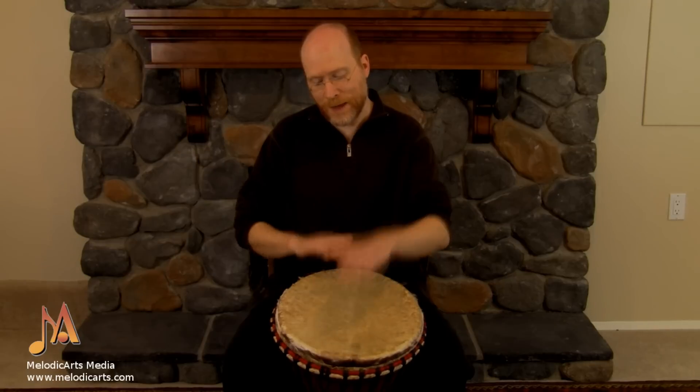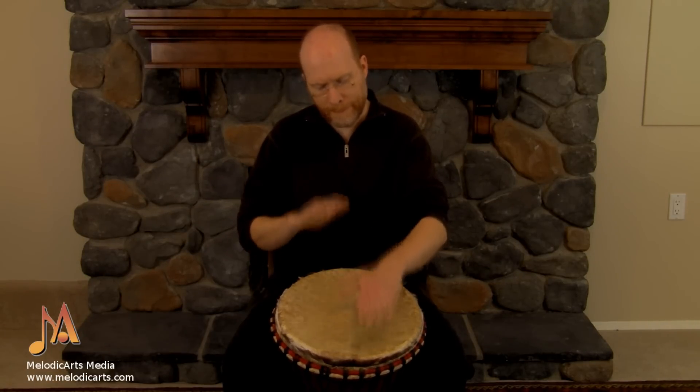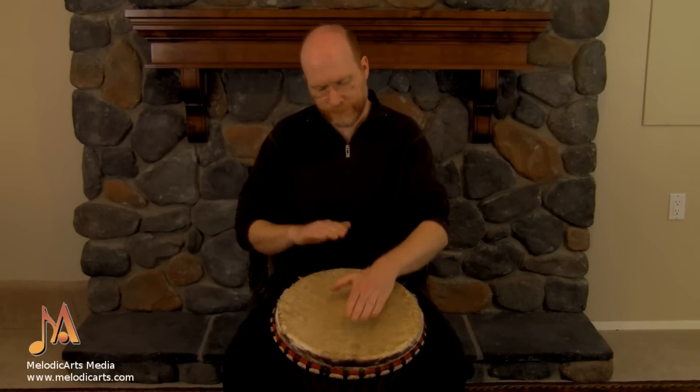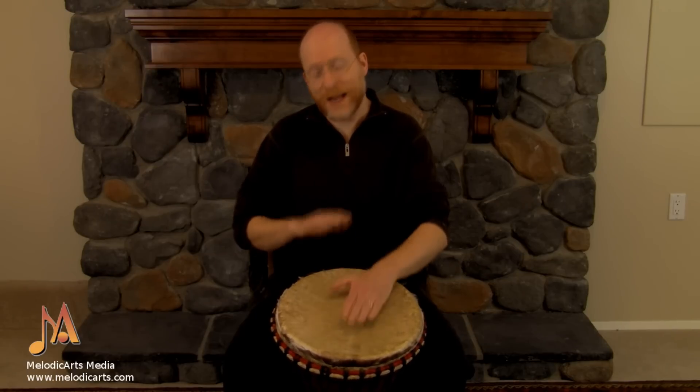That's the way. And then all we need to do is speed that rhythm up. And a little bit faster again.